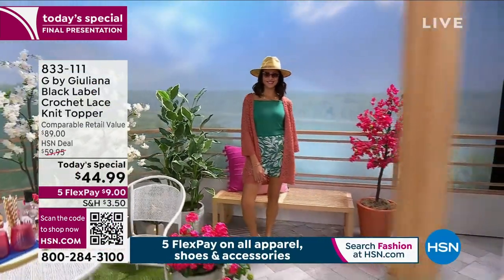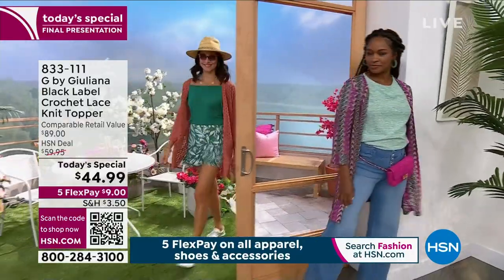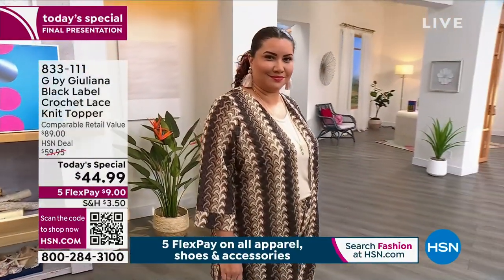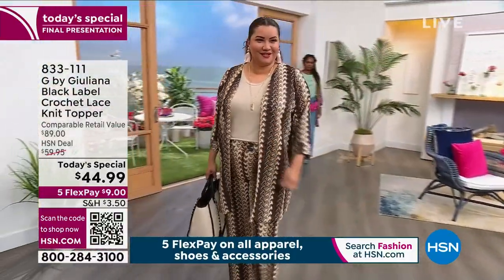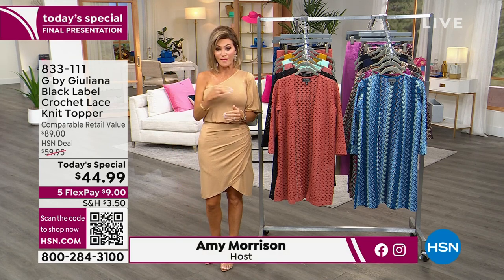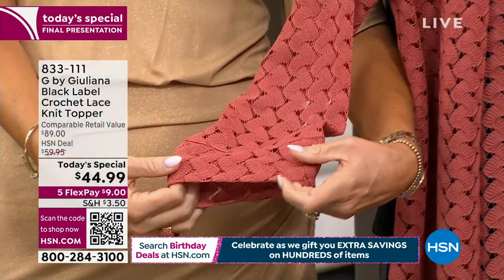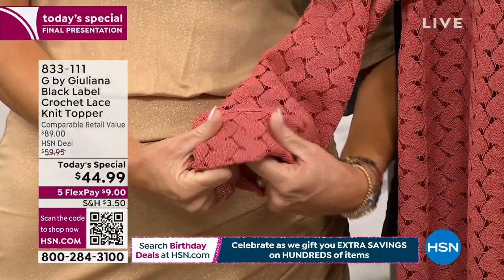Almost 7,000 of you said yes to our crochet lace knit topper — this is your final look at our best buy of the day. It's 11 o'clock, so you have about 55 more minutes at this price. Crocheted anything is on fire right now — crochet cover-ups, crochet skirts — and it's incredibly expensive. What we're able to do today is offer this crocheted look for nine dollars a month on your credit card. Whether it's a beach cover-up or you want the entire ensemble with the matching pants, you've got to be ordering now.